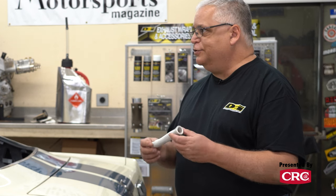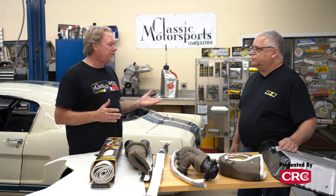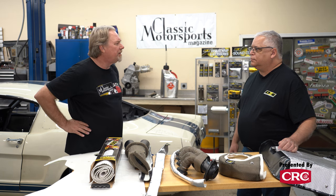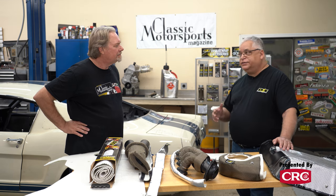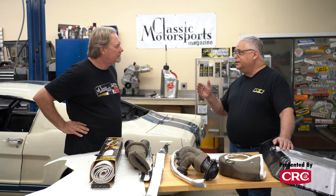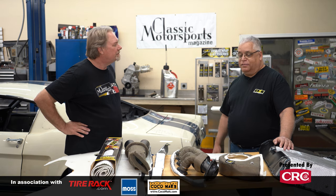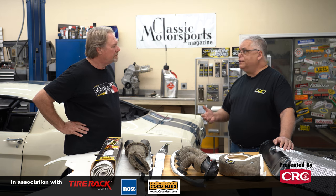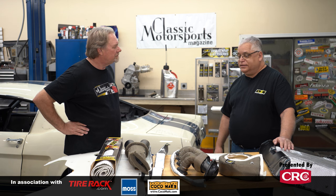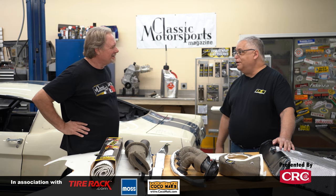It's all evolution — we see a problem and we try to go after it and fix it. If people want to find out more, they can go to our website, designengineering.com. All the products are listed and categorized so you can find what would work for your car. You can also call us — the number's on the website. We have guys answering phones all day who explain this stuff constantly, so if you have a question, just call us and we'll help you get the right product.